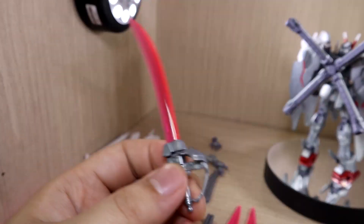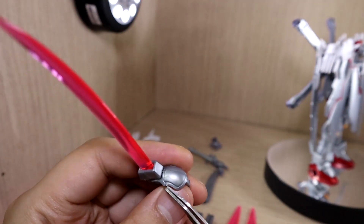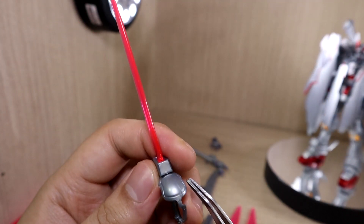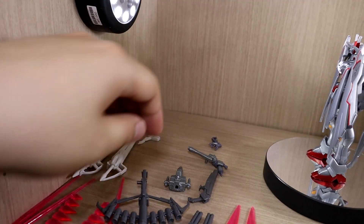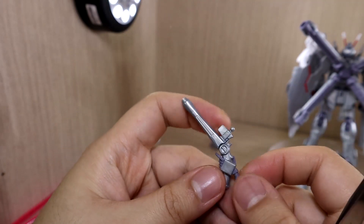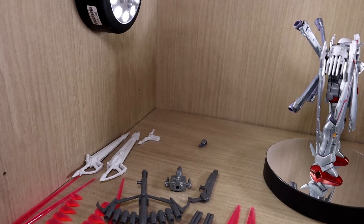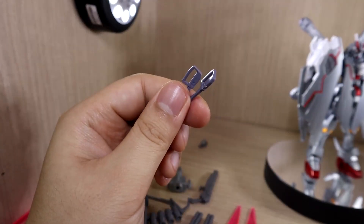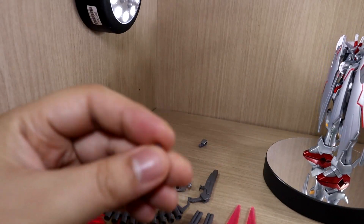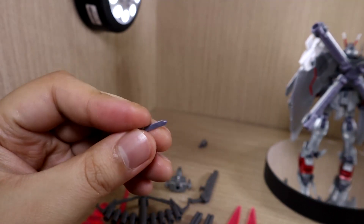First, we have the anchor arms — seen these before. Next, the beam cutlass — I like the shape but the handle needs more color separation, as certain areas should be a different color. Then we have the musket pistol design along with the specific hands meant for those guns. We also have these daggers stored in the back of the legs — though the HUC kit does not have that gimmick — and small blades that can be pulled out from the feet.